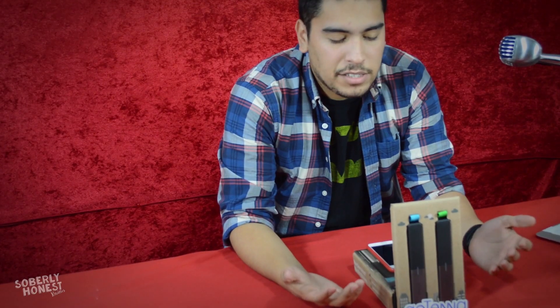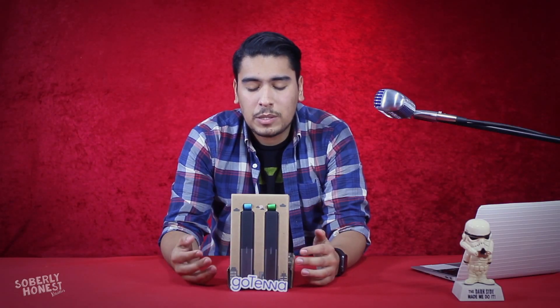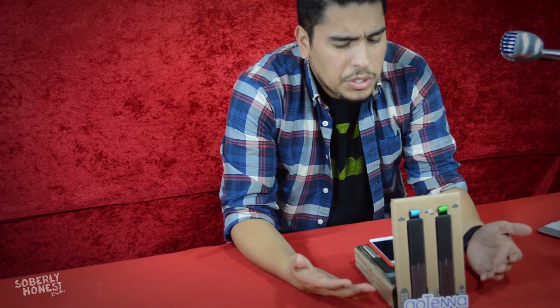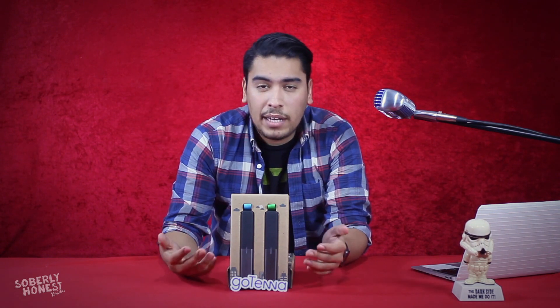In all seriousness, this could prove useful in an emergency — a natural disaster for example, which is actually where the idea came from. If you find yourself unable to connect to any network with no Wi-Fi, and you've handed one of these to friends or family nearby, you can technically use it to check in with them. Overall it's a pretty cool accessory — definitely check it out if you can.